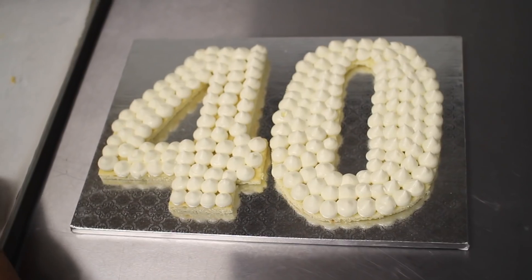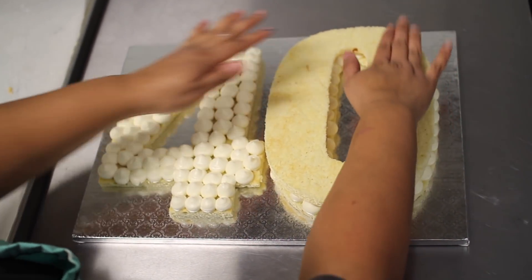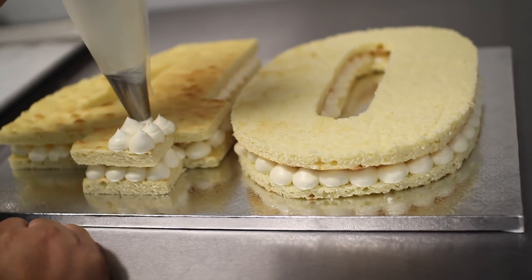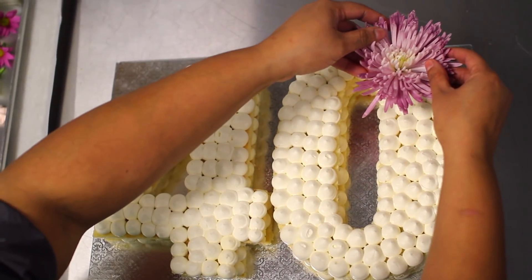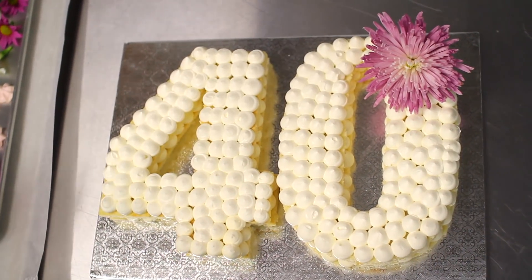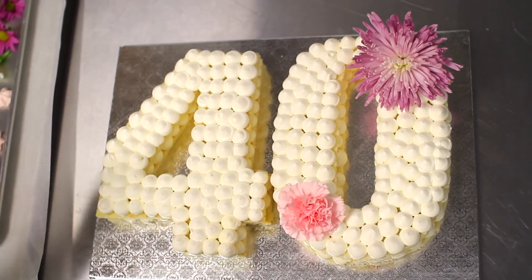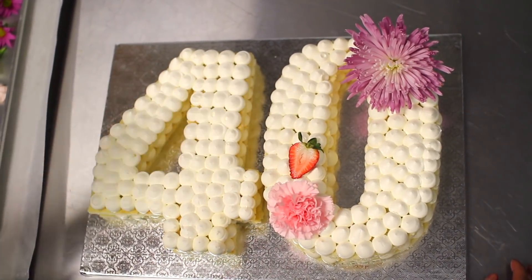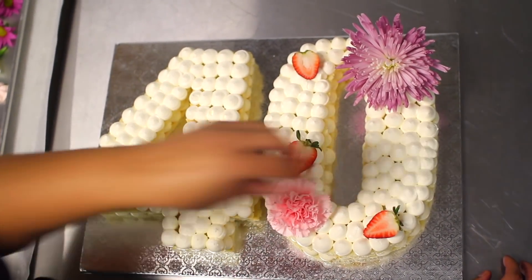Cuando termines de hacer los puntitos en la primera capa de pastel, ponemos el segundo pastel encima y continuamos haciendo puntitos en el tope. Cuando termines con todos los puntitos, ponemos el pastel en la nevera unos momentos y luego es hora de decorar. Yo siempre empiezo por tamaños: primero pongo las piezas grandes para que estén uniformes, luego las medianas, luego las pequeñas, y luego las más chiquititas, que en este caso son las perlitas.